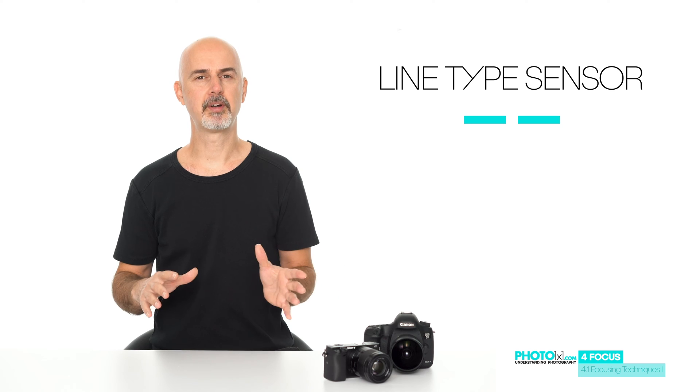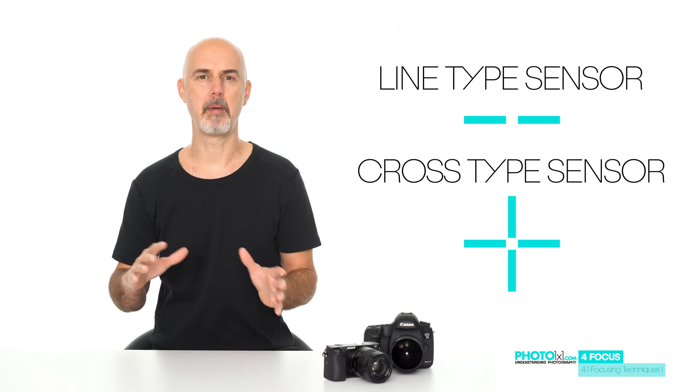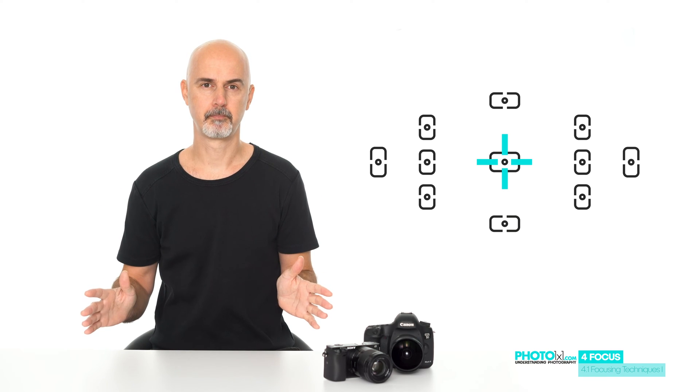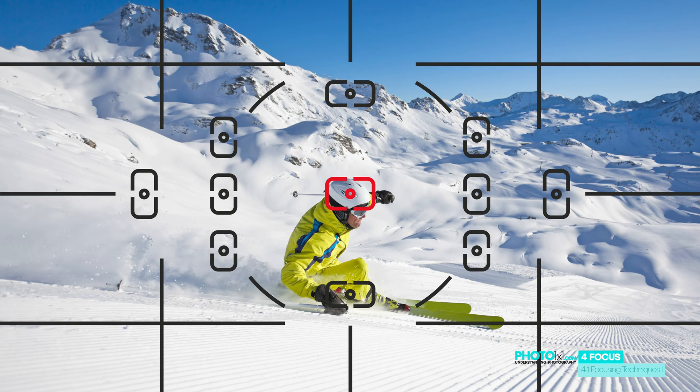Many cameras have different types of focus sensors. There are line type sensors and the more accurate and faster cross type sensors. As an example, the popular entry-level Nikon D3500 has 11 focus points and only the middle focus point is a cross type sensor. Especially for moving subjects or if you have difficulties obtaining focus, limit yourself to the cross type sensors to get a higher percentage of images in focus.